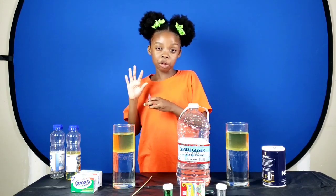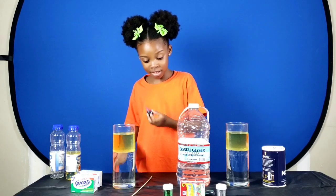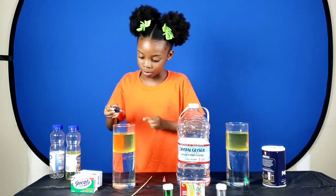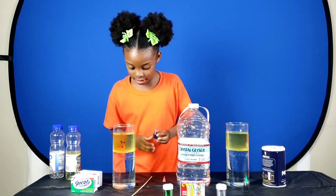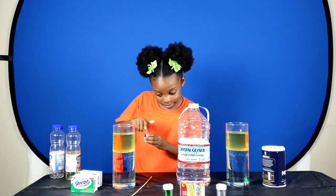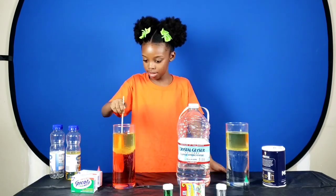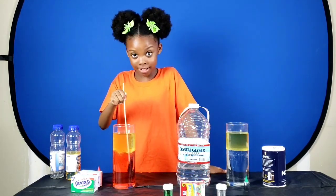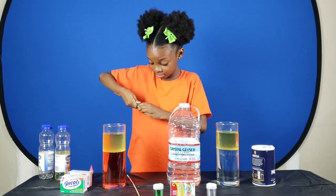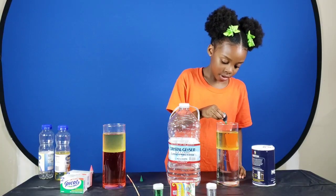You need about three or four drops of food coloring. And for this one: 1, 2, 3, 4. Now for the other one: 1, 2, 3, 4.